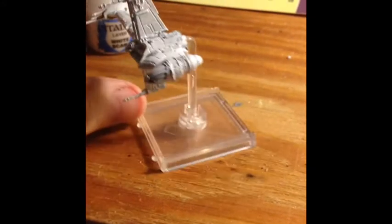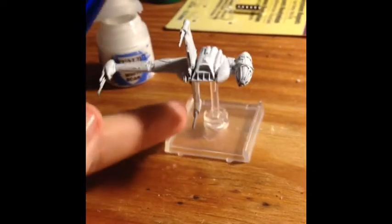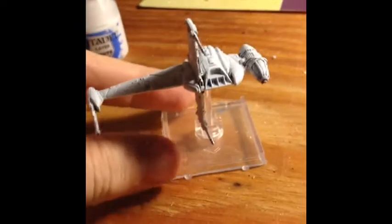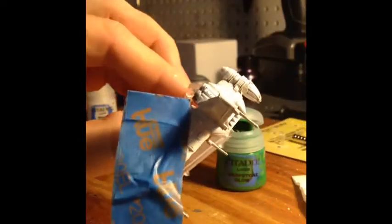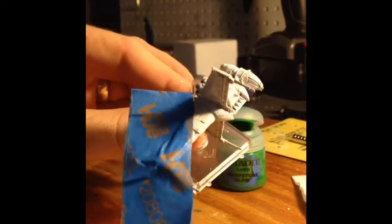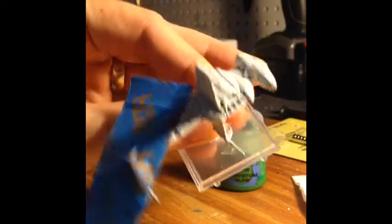I'm just using a layer paint — not a base — because they're a little thinner, and being that this is a repaint I don't really want to go with anything too thick. I've got some tape around here and I did one long piece on both sides at the same time so it measures up. I'm going to use a dry Citadel Warpstone Glow.